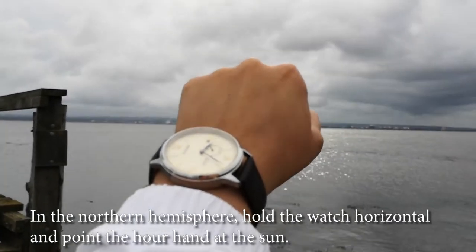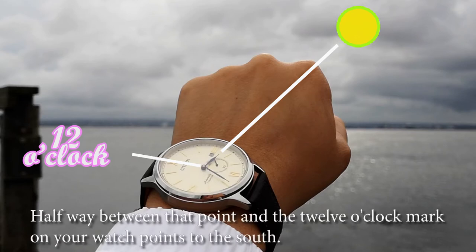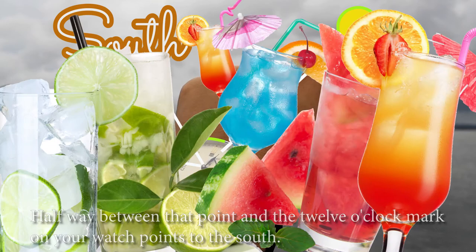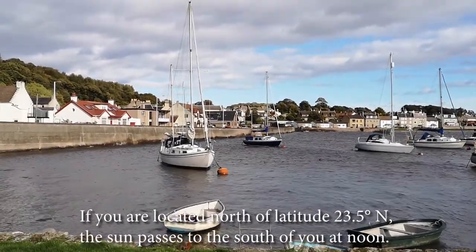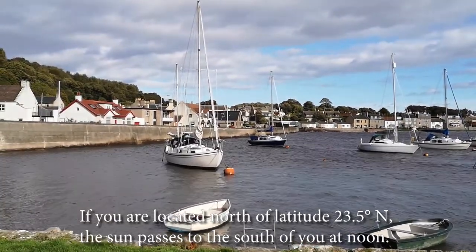In the northern hemisphere, hold the watch horizontal and point the hour hand at the sun. Halfway between that point and the 12 o'clock mark on your watch points to the south. If you are located north of latitude 23.5 degrees north, the sun passes to the south of you at noon.